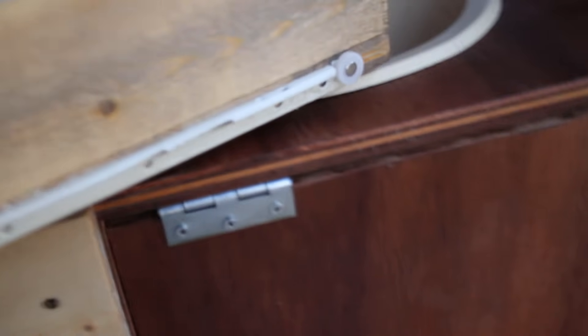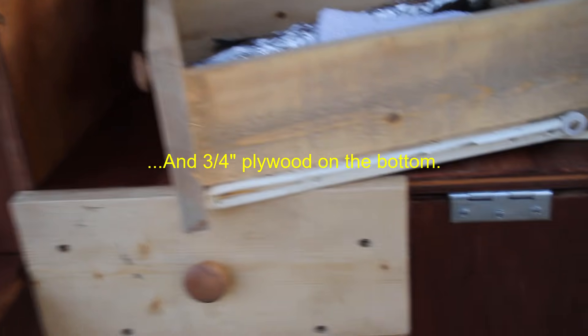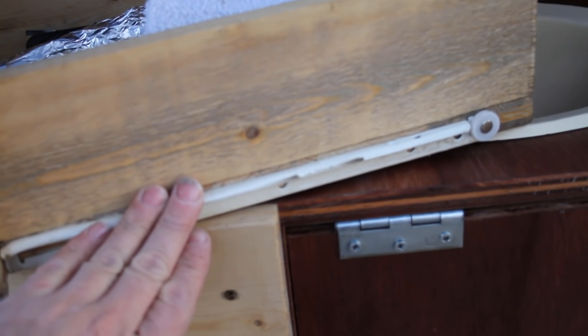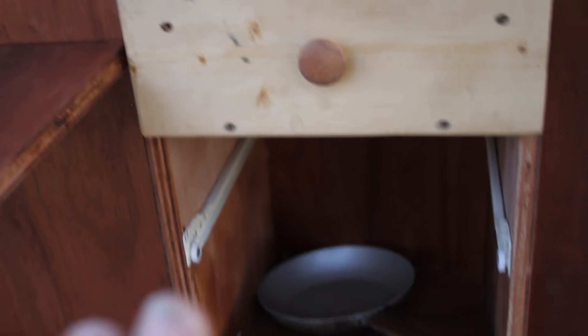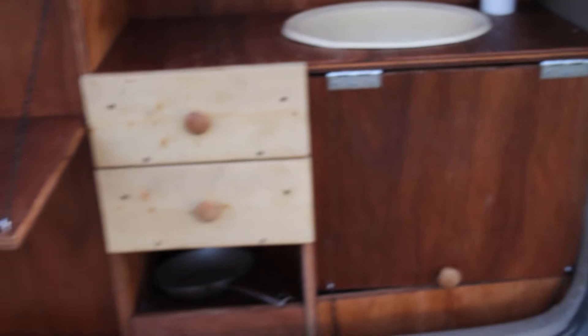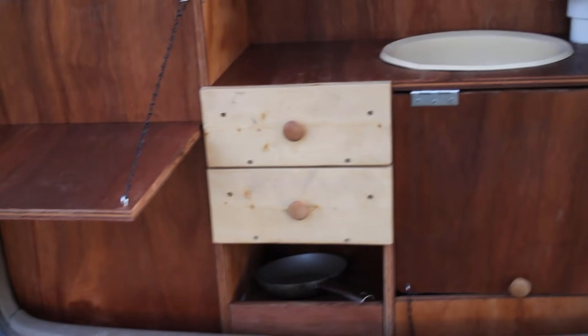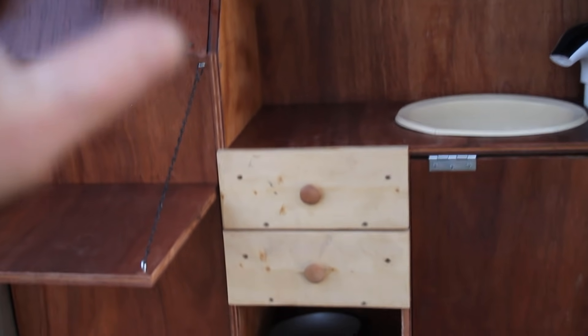The drawers I built very simply out of 1x4s and a 1x6, screwed together. The drawer slides were about $6 a set. I made sure everything was nice and square so the drawers would fit in there. You'll notice the drawers are a lighter color than everything back here — that's because they're a different wood. Everything else is made out of that one sheet of cabinet-grade plywood. I've got two sheets total: one for the kitchen area and one for the bed.